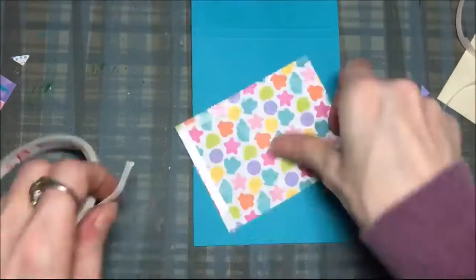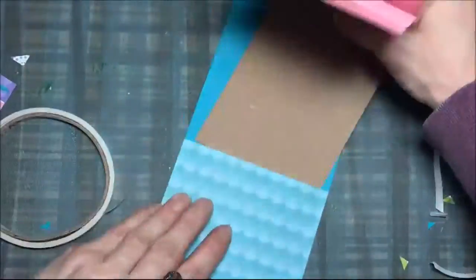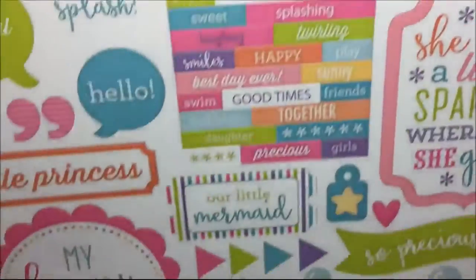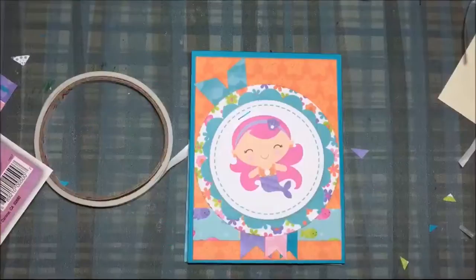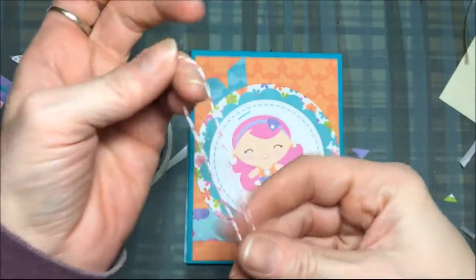I'm making sure that I tape this only on three sides and I'm using a quarter inch double stick tape. There I'm putting the paper pad in that little pocket. Then I decide I'm going to use that cute little whale tag — that's a sticker sheet that comes with the paper pad.